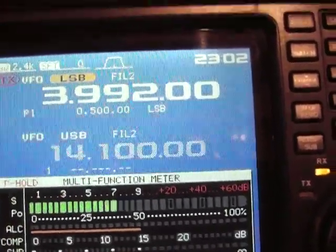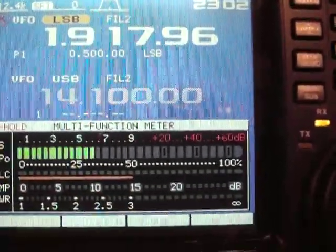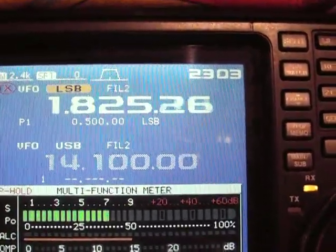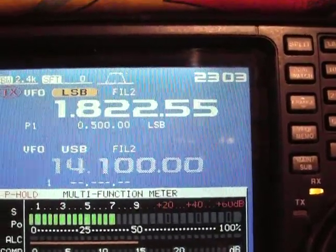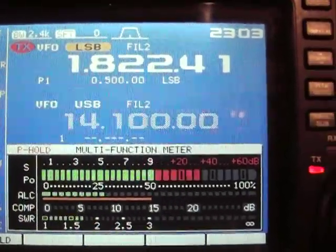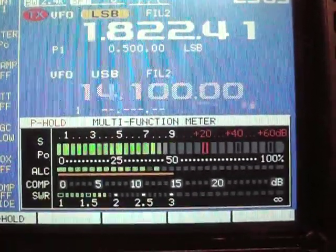We're going to go on 160 meters, see what it's going to be. Let's go at the bottom of the band. I've been using the tuner on 160 — okay. NX7DX, November X-Ray 7 Delta X-Ray — 1.6, 1.7 on 160 meters.